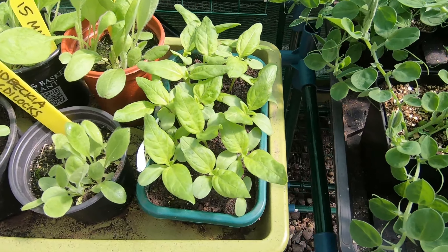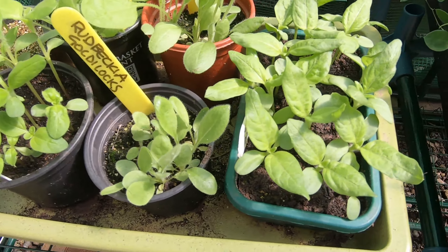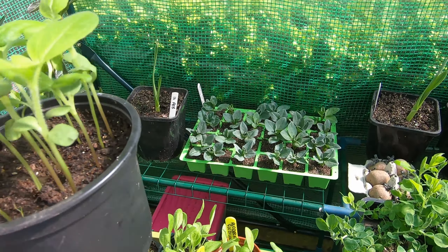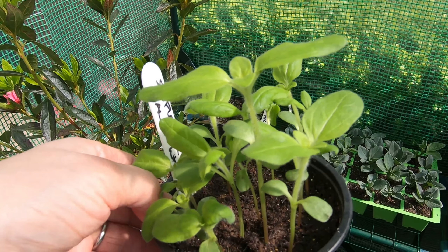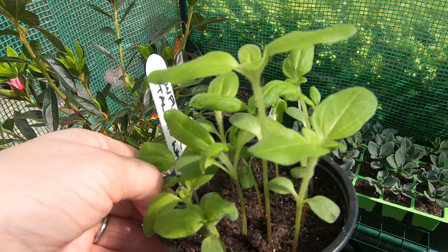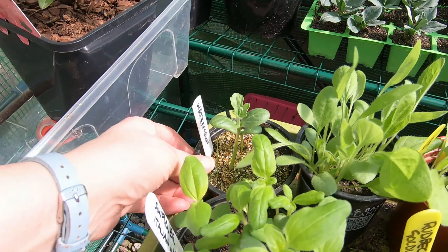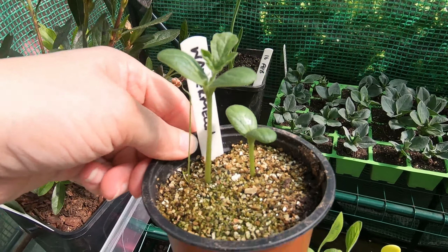Here are some plants that desperately need pricking out — Rudbeckia Goldilocks most of them. But here we have one of my sunflowers — this is Italian White. This is one of the sunflowers I'm growing as part of Nick's Allotment Diary Sunflower Challenge 2019. And a couple of watermelon here — that'll be fun to try.